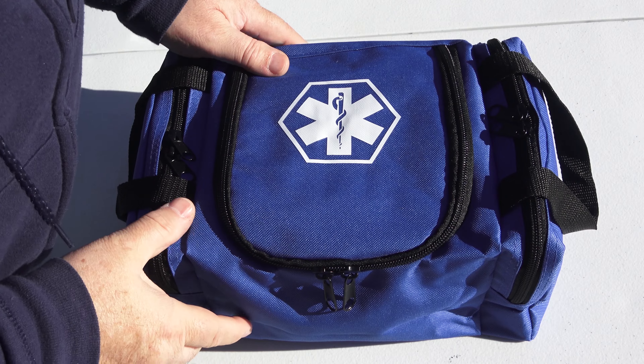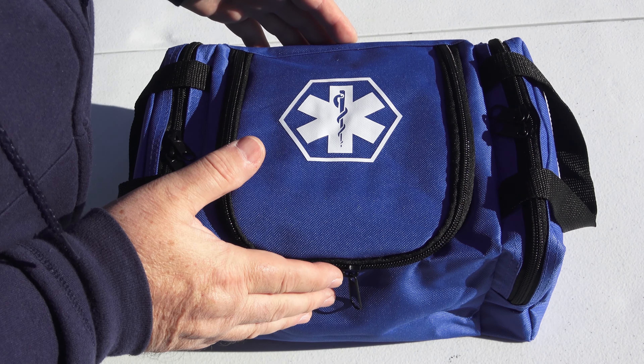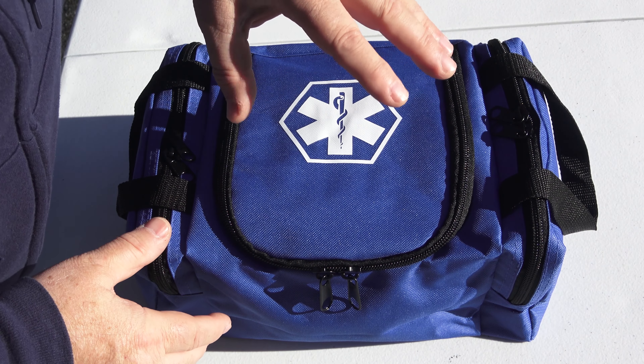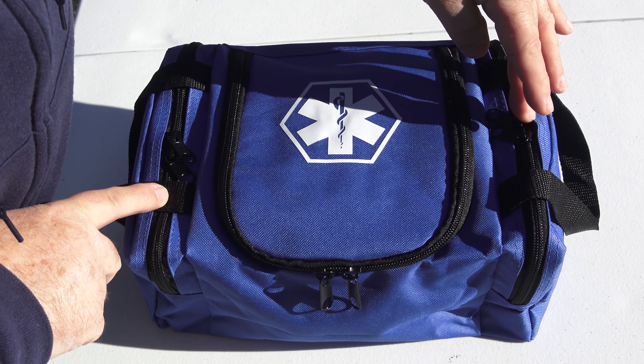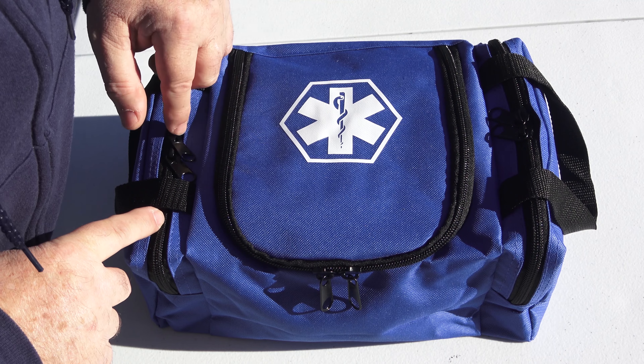This kit is the perfect size — about 12 inches wide, 9 inches deep, and about 5 to 6 inches tall. It has a large storage compartment in the center and two smaller storage compartments on the outside, each with double zippers.